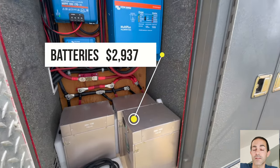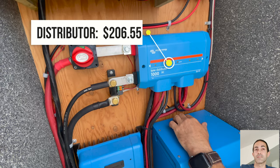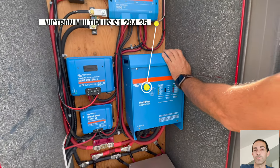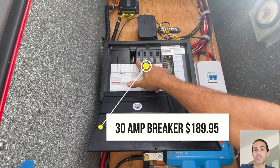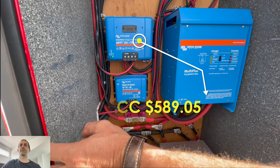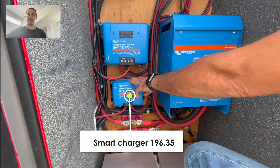The mini split unit inside and out was $800 for both sections. The batteries came in at $2,937. The distributor was $206.55. The multi plus was $1,284.35 and the 30 amp breaker setup was $189.95. The MPP solar charge controller came in at $589.05. The smart charger came in at $196.35.